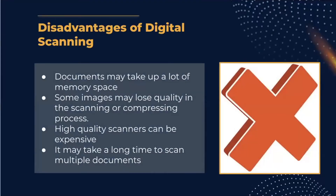Some disadvantages of digital scanning are that some documents might take up a lot of memory space, some images might lose quality when you scan or process them, high-quality scanners can get expensive, and it might take a long time to scan multiple documents.